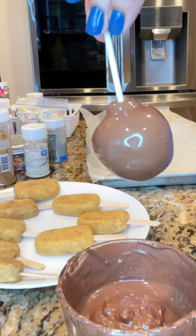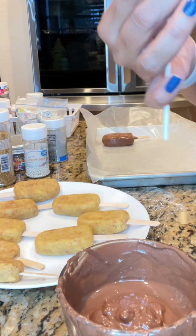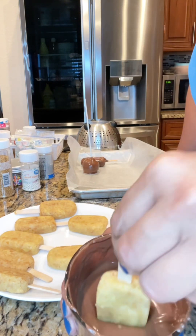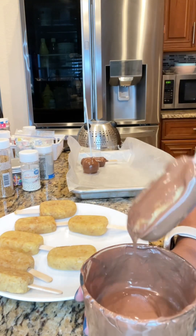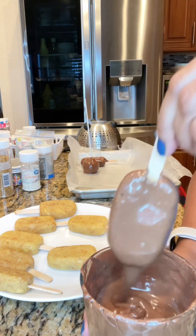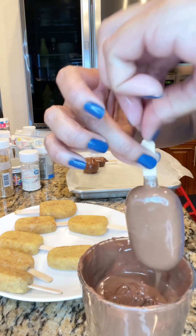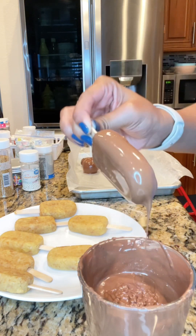Once the chocolate is melted and at a nice temperature, I started dipping the cake pops. Today I'm just doing one cake pop to try it out — I dip it into the chocolate, ensure all the excess is drained out, and then set it on a baking sheet lined with parchment paper.